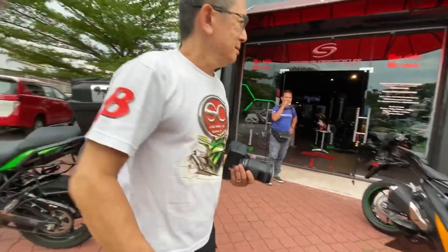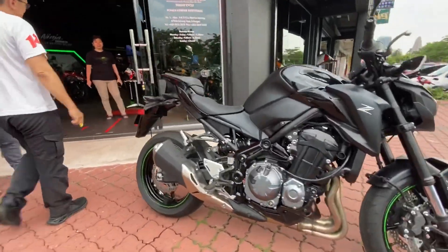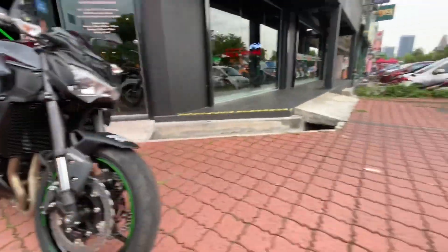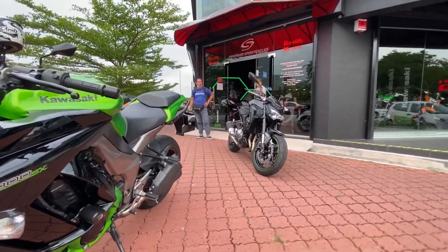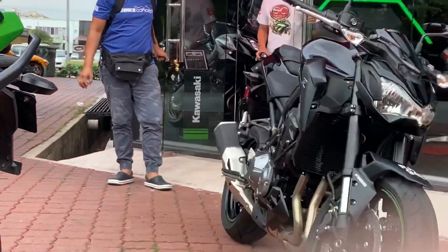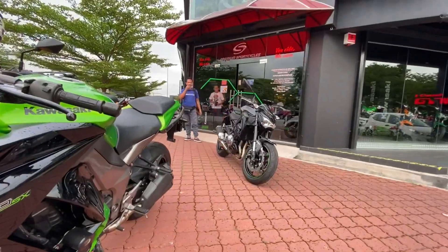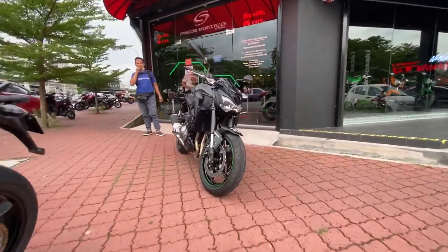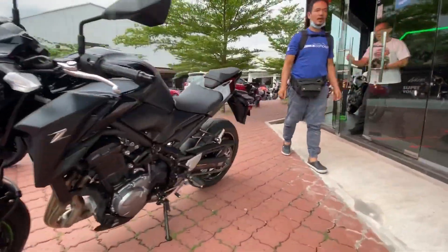Enjoy the bike. Okay, I'll do the handover.